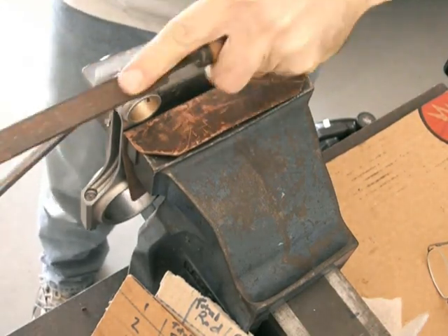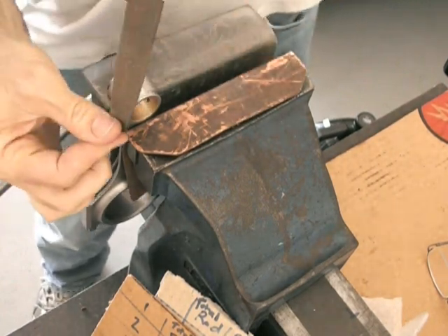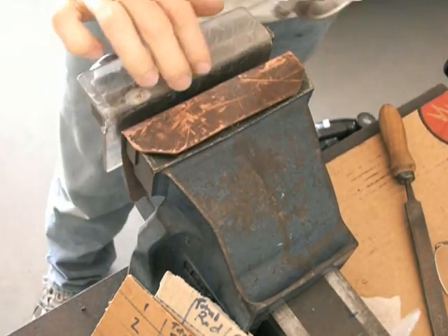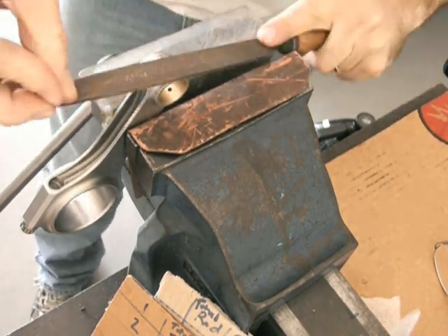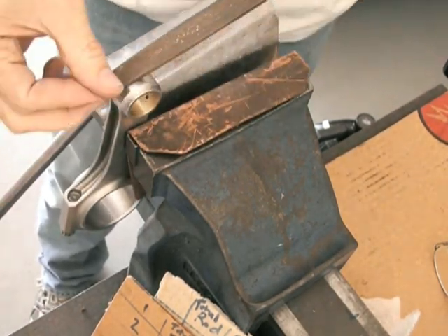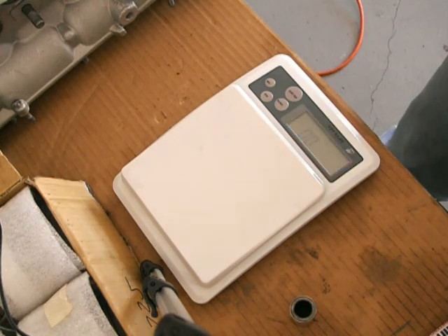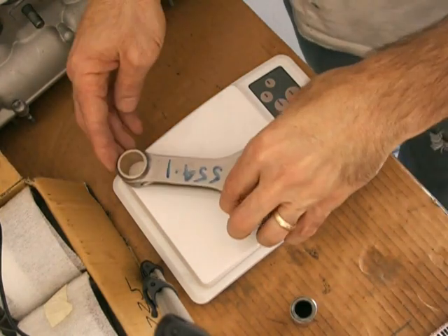What I had to do on one of them was take a little bit off the little end, which I'm doing here just with a fine file. I only took about 0.6 of a gram off that end. Most of the load goes between that pin and the big end in the thickest part of the rod — the top bit really doesn't take much weight. I measured them up again and got them within about 0.2 of a gram, which is pretty good.